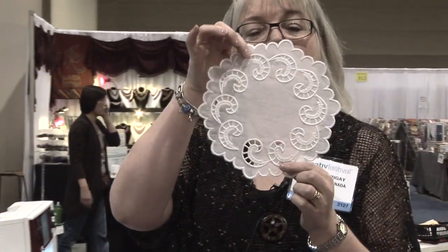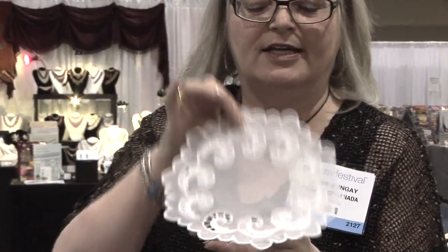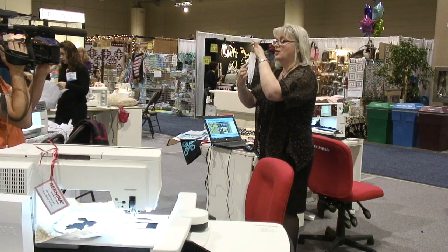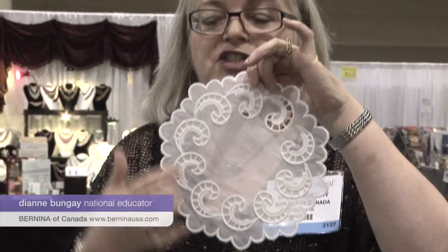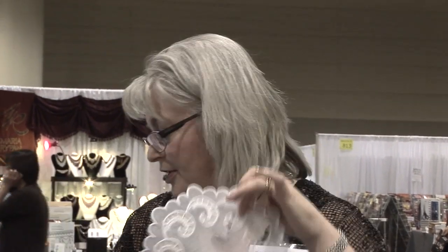You'll also be able to make cutwork doilies. This one is a cutwork doily — the wash-away stabilizer isn't fully washed away yet so you can see that you need to add another layer after you've done your cutwork, because it gets a satin stitch over it and you need to stabilize that stitch using a bit of water-soluble stabilizer.